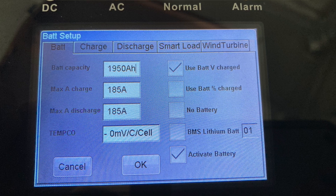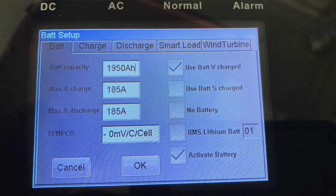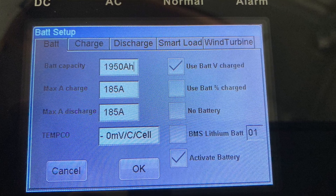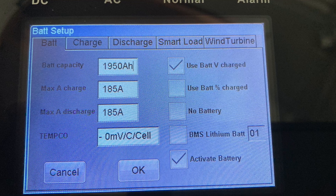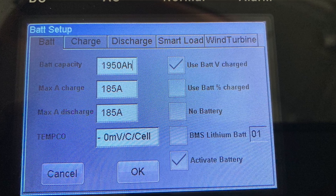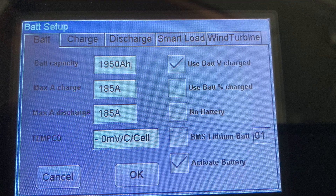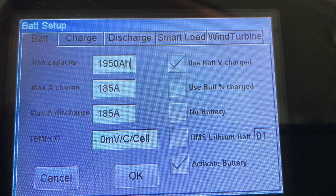Please allow me a moment to show you my settings first before we go any further. On the top we can see the battery storage in amp power, but the most important setting is the charge and discharge current, which is set to 185 amps.